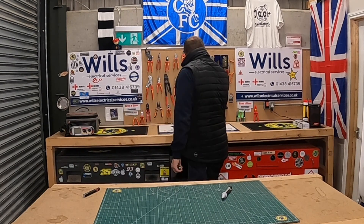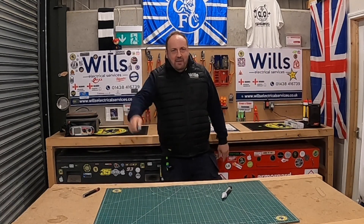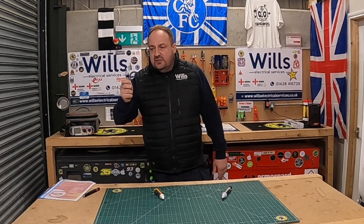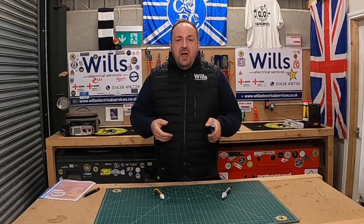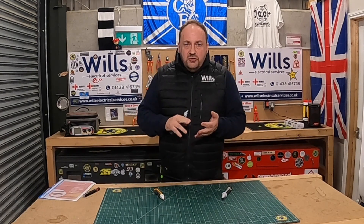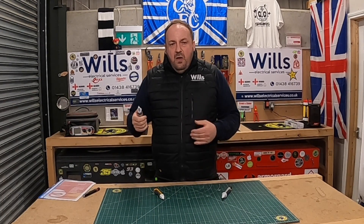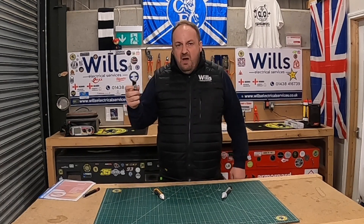I'll quickly show you the Fluke one as well — I'm pretty sure you've all got the Fluke. Look at the size difference — it's absolutely brilliant. I know a lot of people don't like these, especially commercial electricians. In my first ten years doing containment and all that, these are pretty pointless because it works off EMF — so it won't work on galvanised conduit, armoured cable, FP cable, or any cable that's screened or mechanically protected.